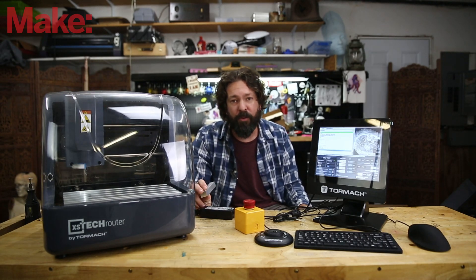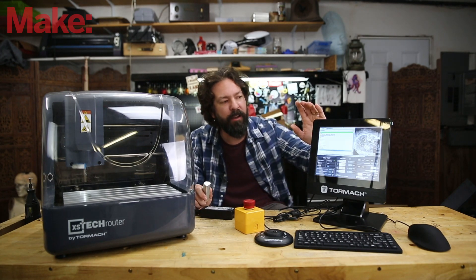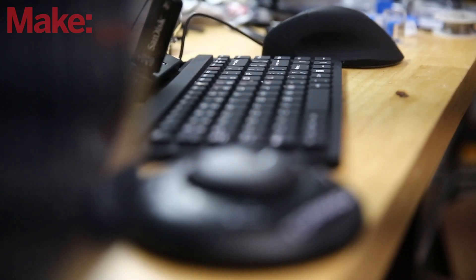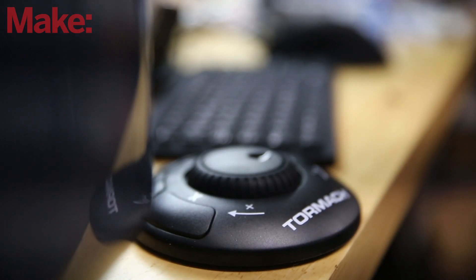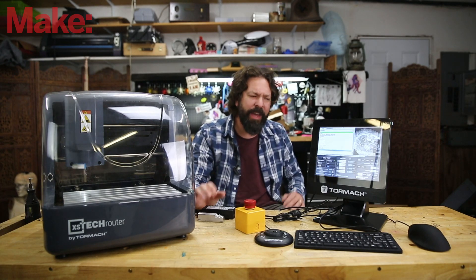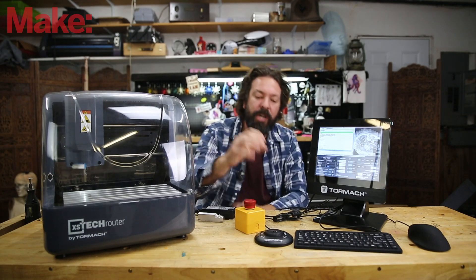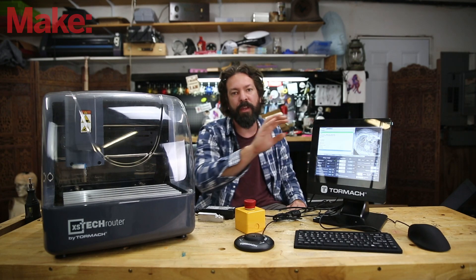When it came to wood, it ate through it like it wasn't even there. Personally, I love the fact that this comes with the full controller and the shuttle. A jog shuttle on a machine like this is fantastic — on any CNC router, a jog shuttle or controller is wonderful. Not using a keyboard to move it around is just fantastic. I mean, I know they're trying to prepare you for their larger machines, but in general, having a jog controller come with it is great.